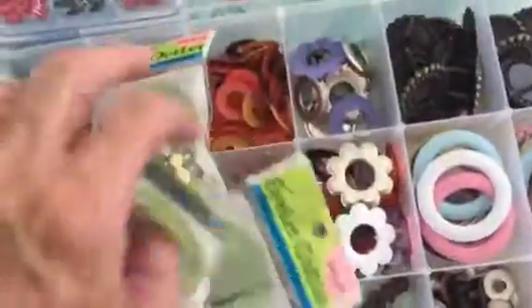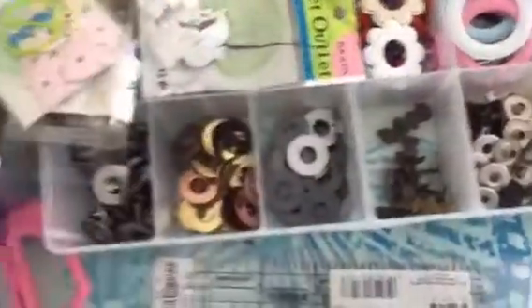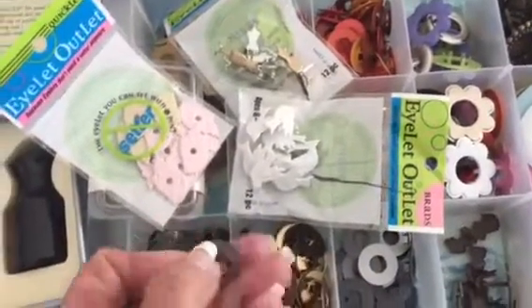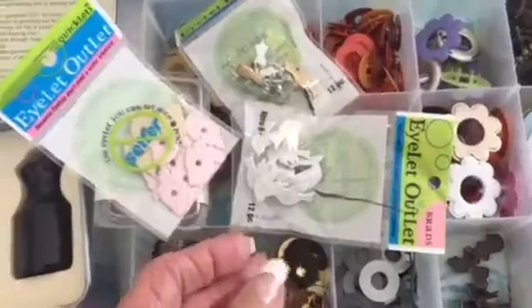So there's all of that, and there's the nice big ones, the pretty ones, the flowers. These are good for making your journals and books and things.